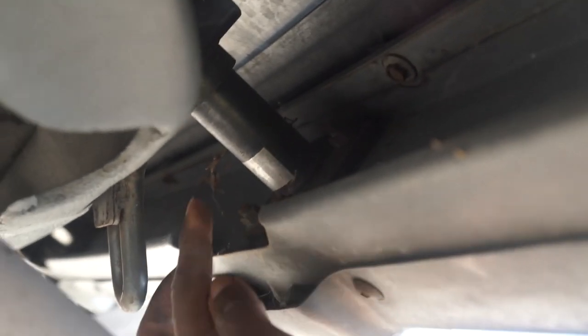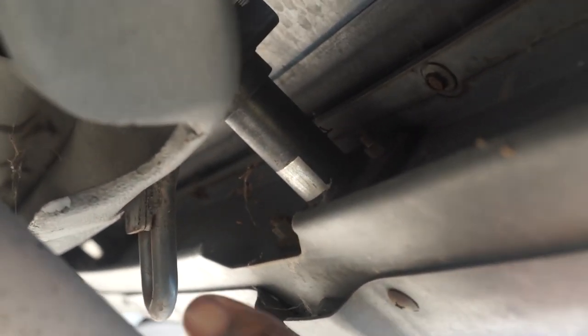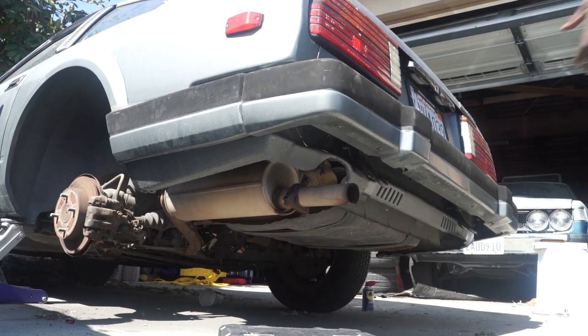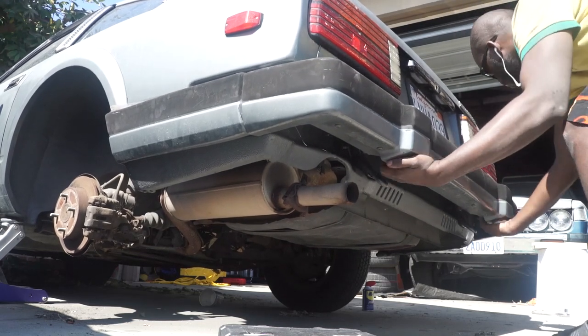This car is so easy to work on. There are eight bolts for the rear bumper — four on each side. I'll show you under the car. That's where the shock assembly attaches to the bumper itself. We're just gonna take out the whole assembly. I just finished checking out all the bolts — they're over there — and now I'm gonna go ahead and remove this thing.